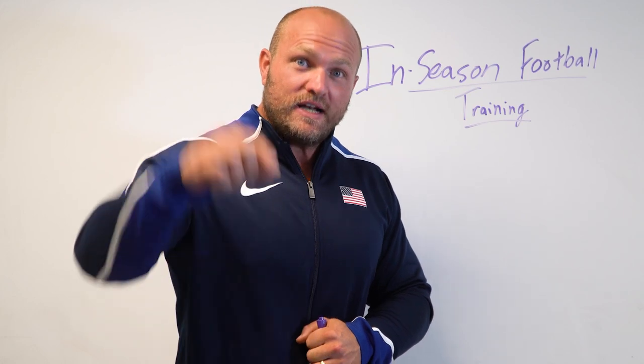I'm going to give you four key aspects behind in-season football training, and we're going to start right now.